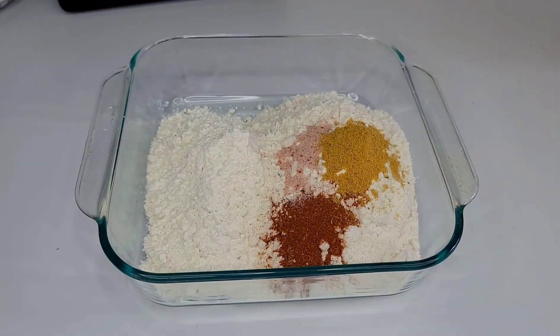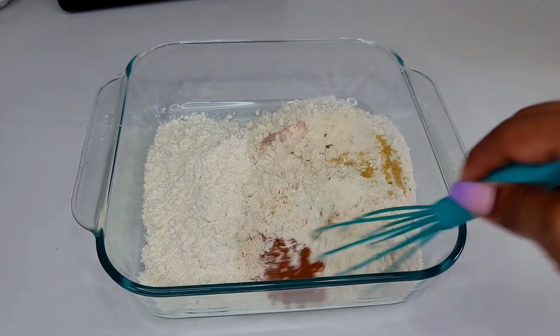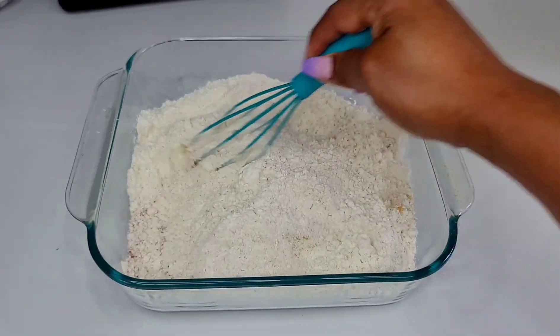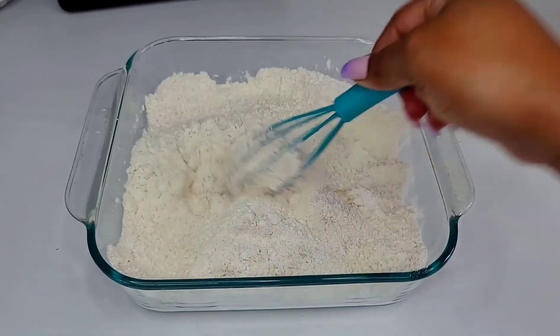Now let's prepare the breading. Here I have some cornstarch, all-purpose flour, dry jerk seasoning, chicken bouillon, and some salt. Mix those to combine and set aside. I will leave all the correct measurements and ingredients I use down in my description box for those that are interested.